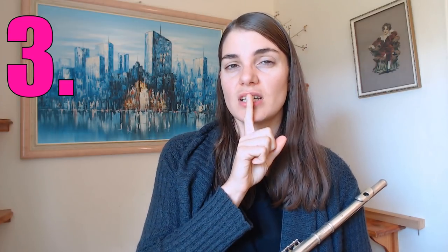Another really common one — still with the embouchure — is that the flute is not centered in the middle of your lips or your embouchure. You want to check where the aperture is forming in your lips when you do your pursed-lip shape. If it's in the middle, make sure the flute is sitting absolutely in the middle. If it's a little off to the side, make sure that your lip aperture and the flute tone hole line up dead center.